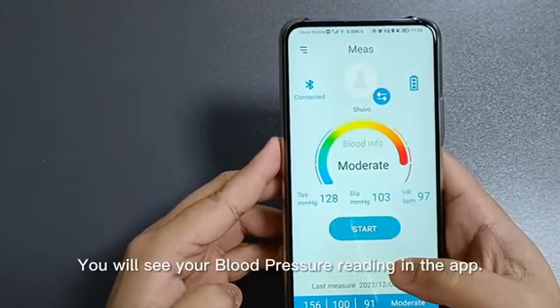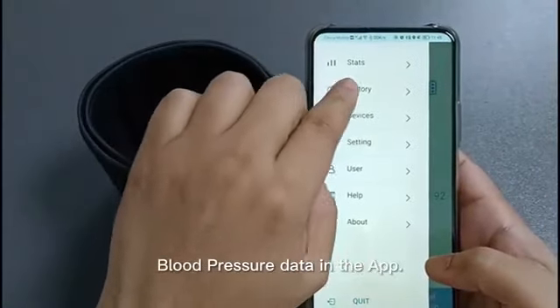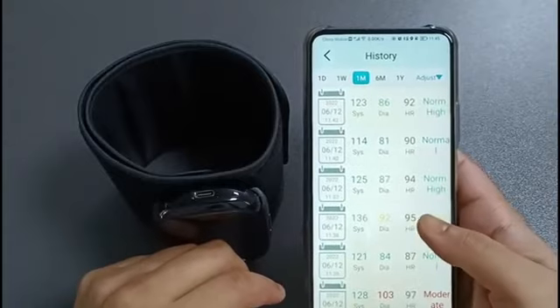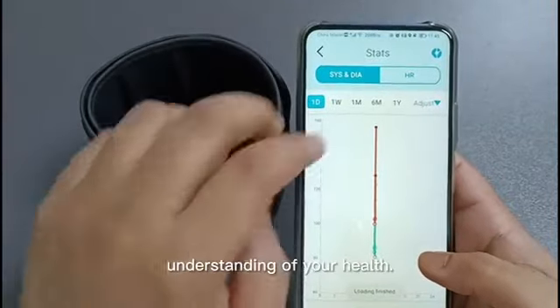You will see your blood pressure reading in the app. You can also see your previous blood pressure data in the app. The app will help you to analyze your blood pressure data for a better understanding of your health.